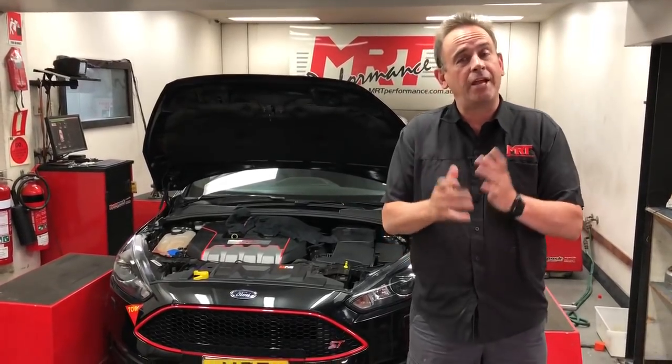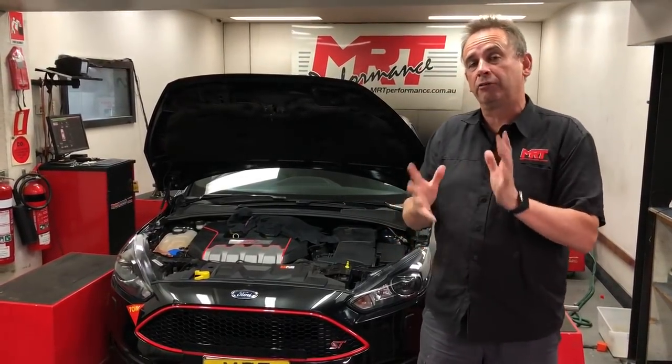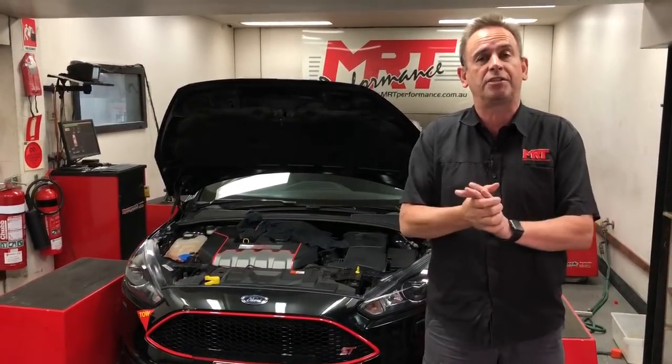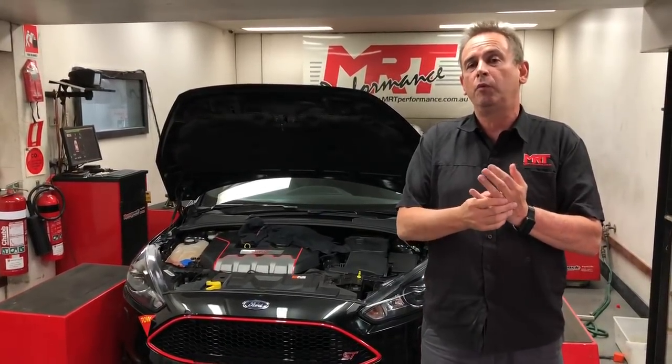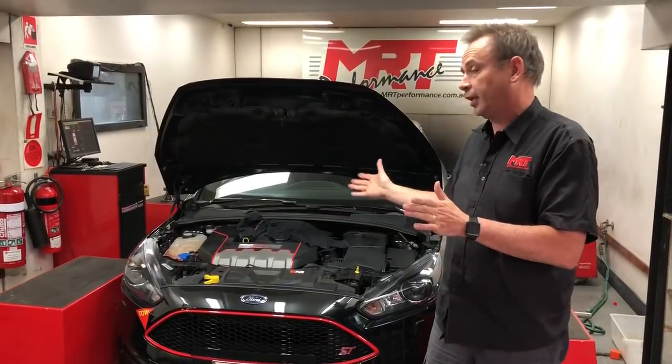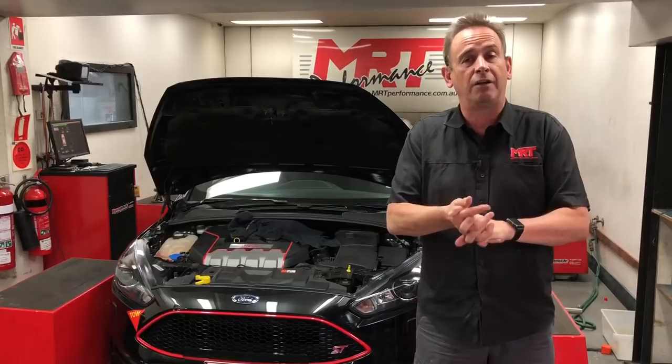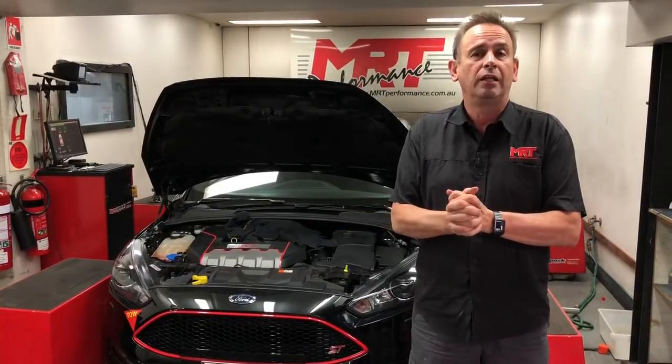Hi, I'm Brad. Today we've got another update on the Focus ST model. You may remember from previous weeks we've spoken about other Focus STs that we've been doing custom tuning with the RaceROM technology. This particular car is another vehicle which is part of the Whiteline MRT family of R&D vehicles, and this one in particular lives on the Central Coast.